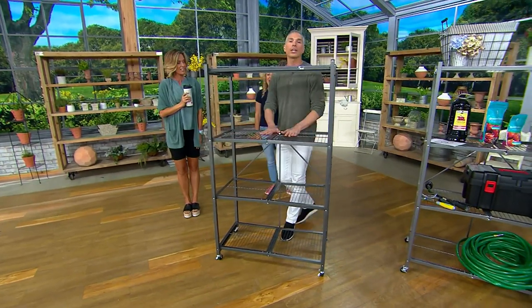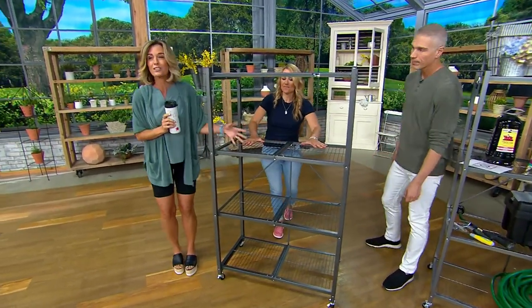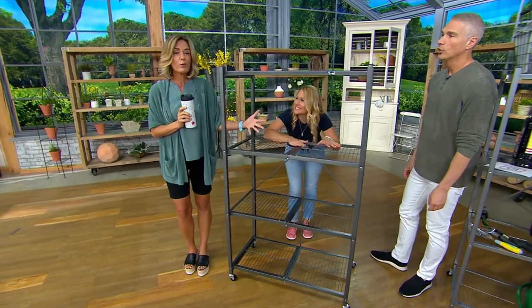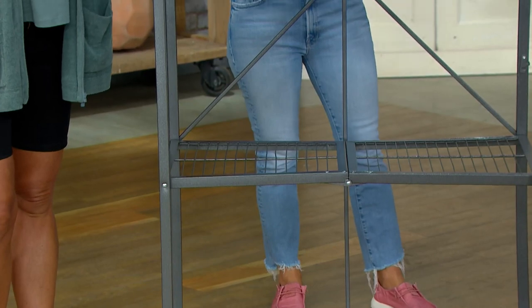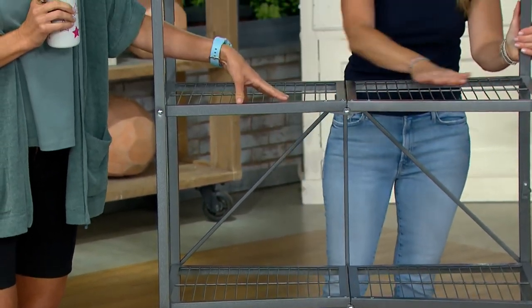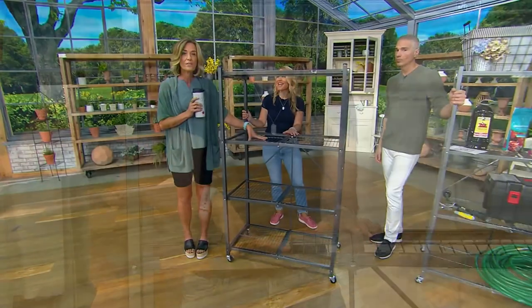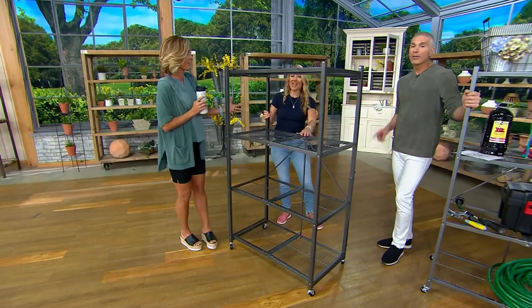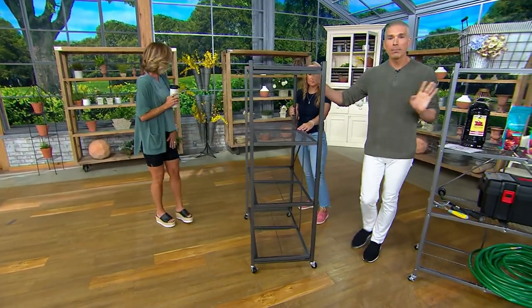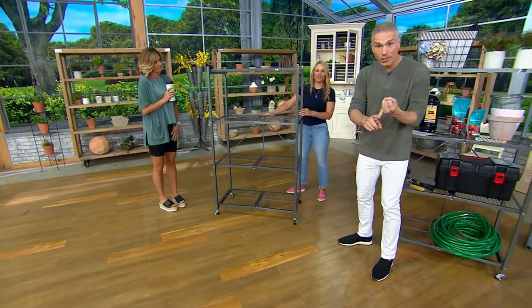But don't let the lightweight fool you, because it can hold the weight that you need it to hold. And it's good looking! You can put it in your house — I know we're showing it for tools and the laundry room, but this looks beautiful with your TV, your vases. It's a really good looking piece that looks fantastic in a living room, a dining room, anywhere. Everybody that picks these up always picks up more than one — it makes a lot of sense.